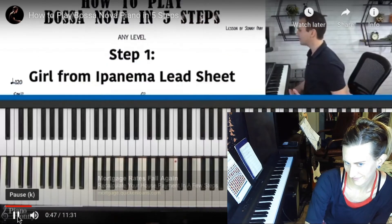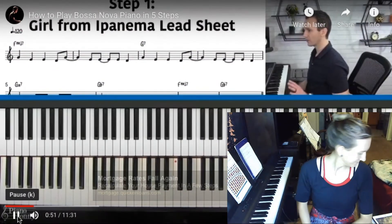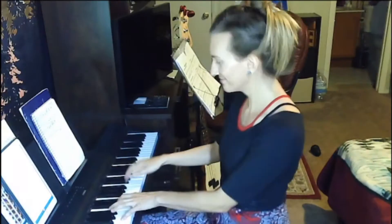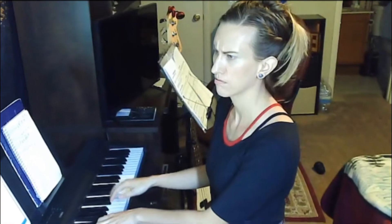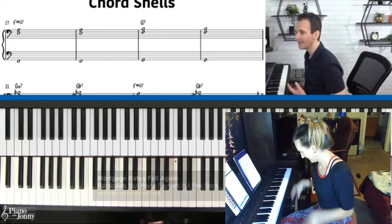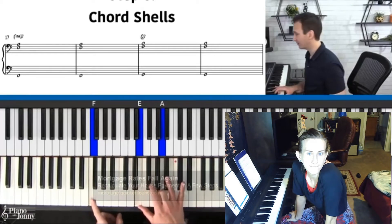This is a style of jazz piano that was made famous by the Brazilian composer Antonio Carlos Jobim. So the first step in learning Bossa Nova is to take a lead sheet and learn your melody and your chords. The first step in turning a song into the Bossa Nova style is to take our chords and spread them out in the left hand.